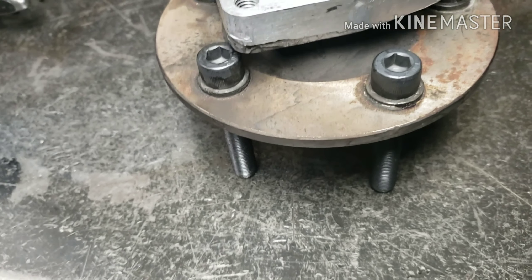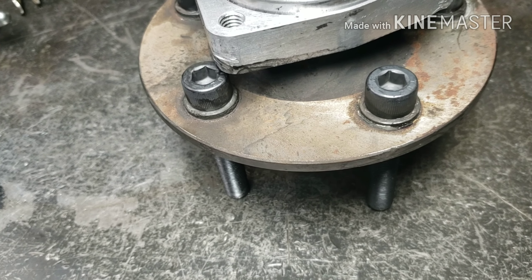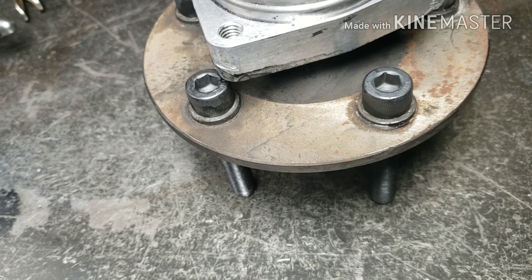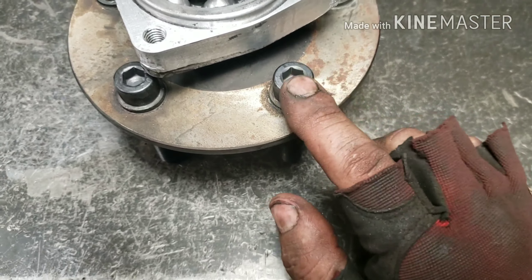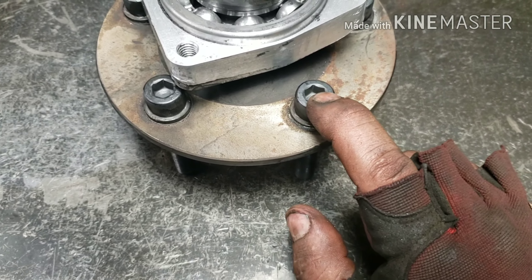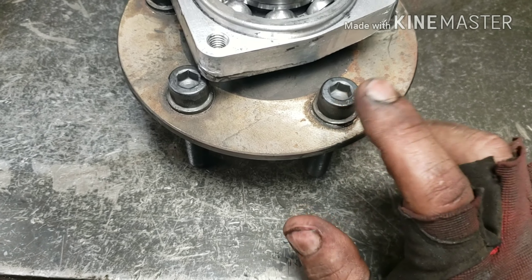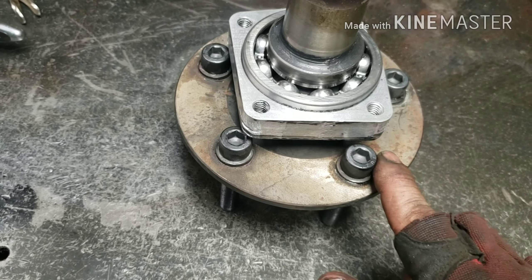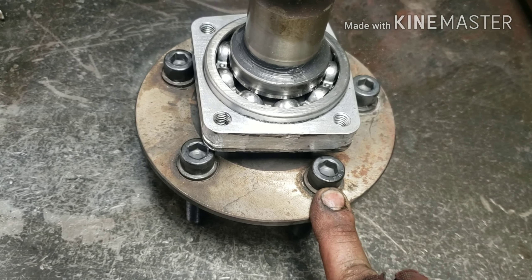Just a little FYI — it basically galled up the threads and I had to clean them out with a tap, then we were good to go. You also don't get a torque spec with these Moroso studs. I looked on the internet and Moroso's website for quite a while and could not find one. So I put red Loctite on them and hammered them in with the impact — they are tight, and the red Loctite will lock them in even better.